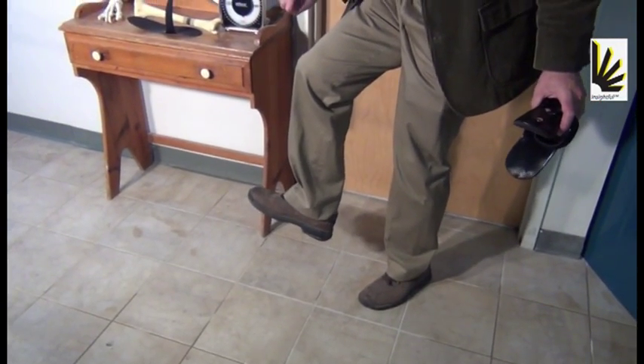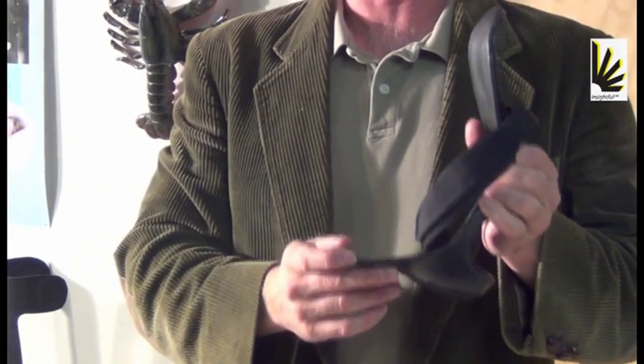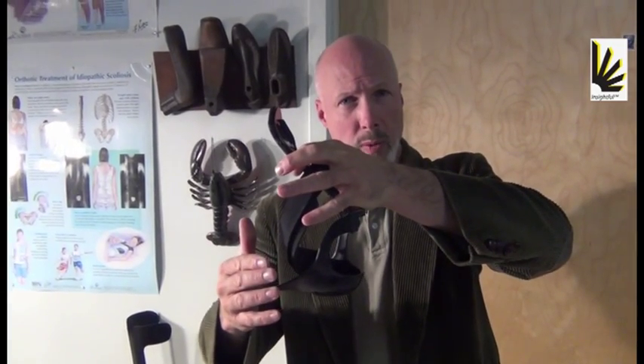Our design is specifically designed for Dropfoot and addresses and controls only the parts of the deficit that you need to control. This design is specifically designed for weak dorsiflexors — the dorsiflexors are what bring your foot up, and that provides both clearance and shock absorption during heel strike. Our design has a posterior section for weak dorsiflexors. It does not have a rigid anterior tibial section because for Dropfoot, you don't need it and it's not desired. This approaches the problem from the back, making up for the weakness of the muscles in the front. This replaces that by decelerating the foot at heel strike and then bringing up the foot for clearance during swing phase.